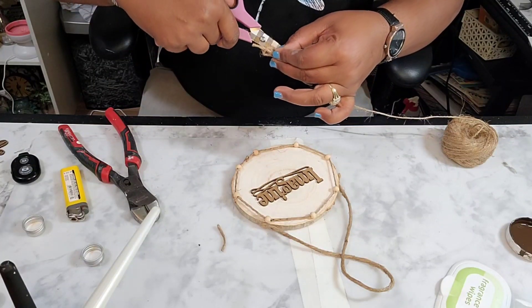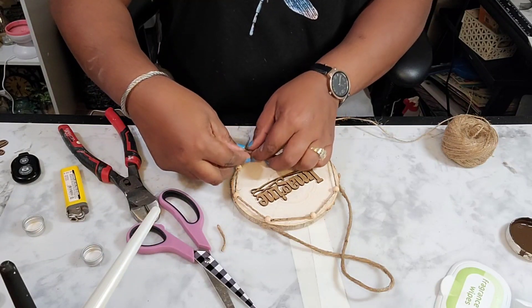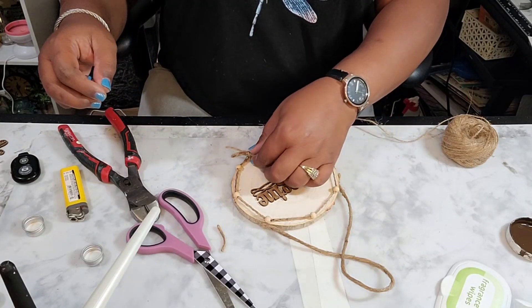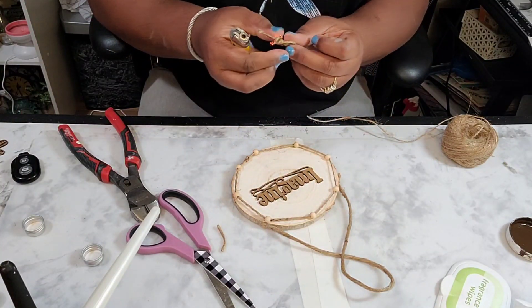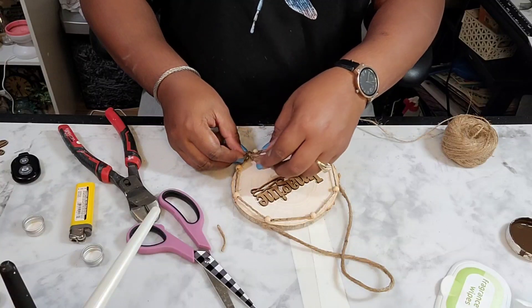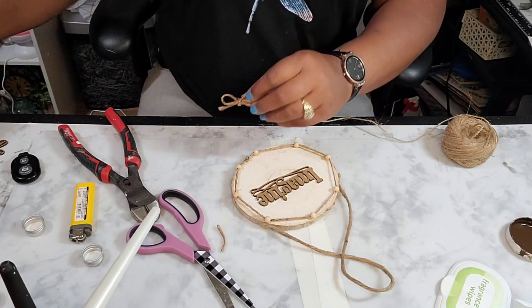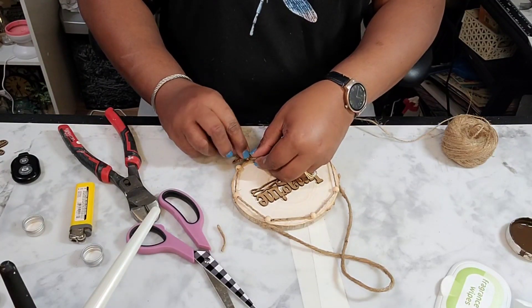Again, if this is your first time stumbling across my channel, welcome! I am Joy Fuller, the chief crafter for the Joyful Designs brand. I would love it if you would subscribe to my channel and make sure you turn on the notification bell. I create beautiful home decor using affordable products.